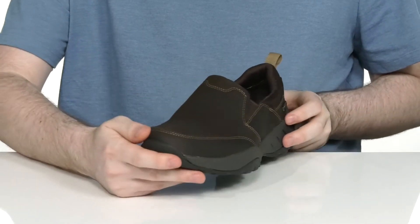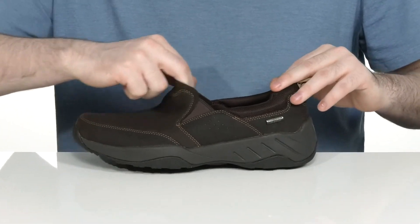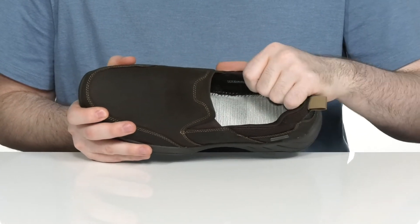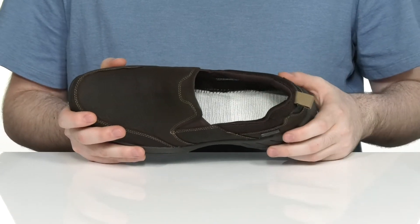There's some extra reinforcement in the toe and the heel for a more protective feel, with dual gore panels on the collar so you can slip your foot in and out very easily. The inside lining is a breathable mesh with some extra textile to keep it nice and cool.